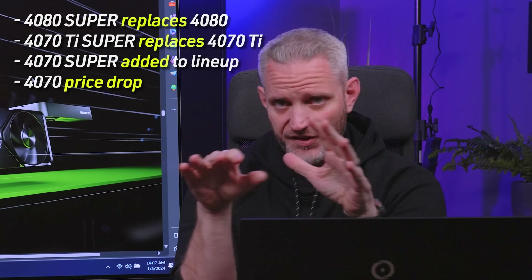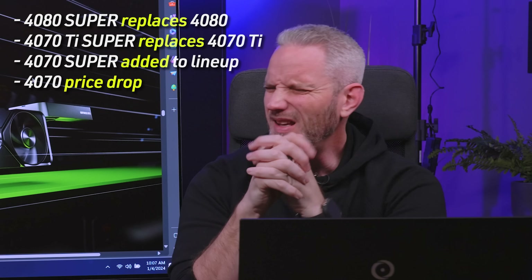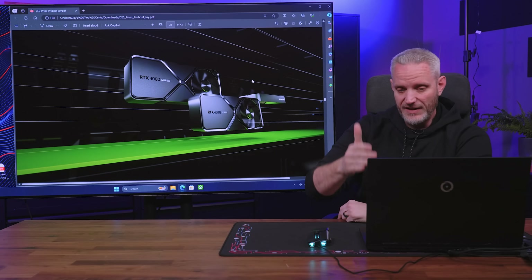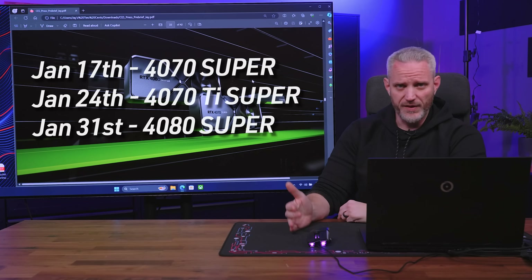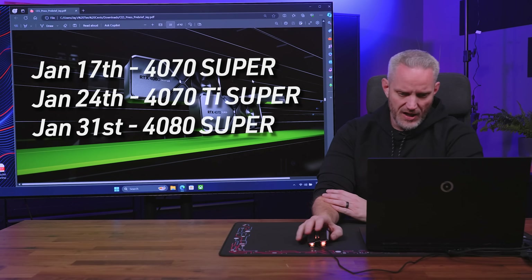In the rumor roundup video, the rumors pointed to a 4070 Super, a 4070 Ti Super, and a 4080 Super — and those cards are confirmed. They're launching between January 16th and 31st. NVIDIA is launching literally from the bottom up: the 4070 Super first, then the 4070 Ti Super, then the 4080 Super. Three cards in one month, which is unusual — NVIDIA typically would spread those out quite a bit more.